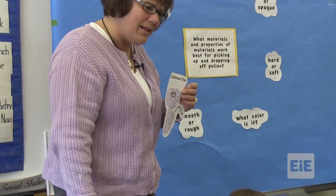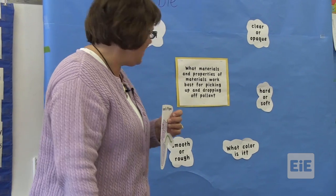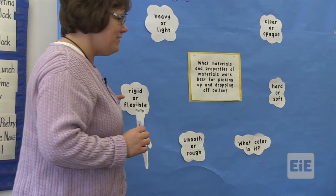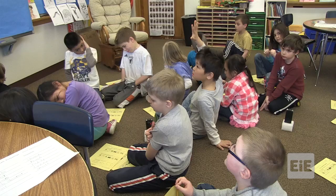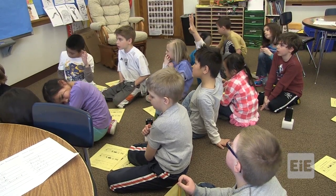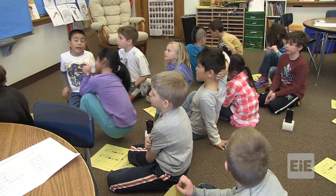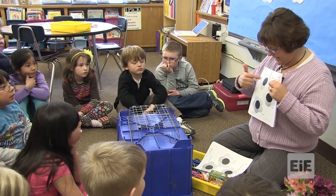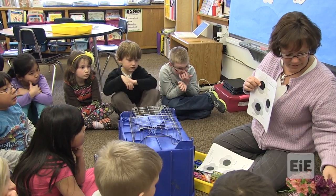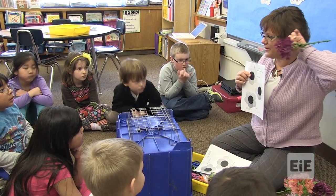So your hand pollinator has to be rigid or flexible? Flexible. Heavy or light? Light. How about what color your material is? Doesn't matter. This is my flower. This is the middle of my flower, like the yellow part. Okay.